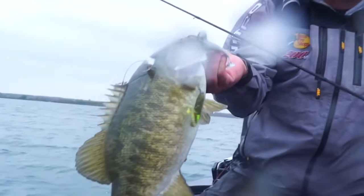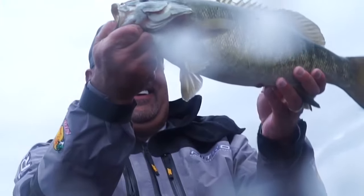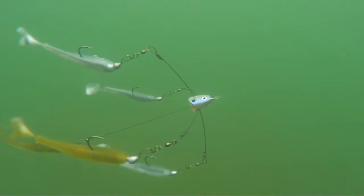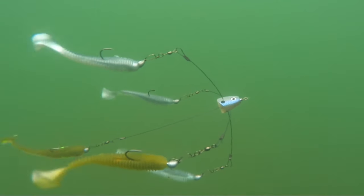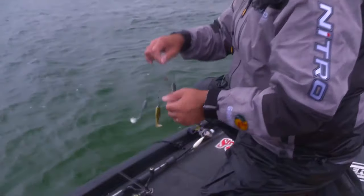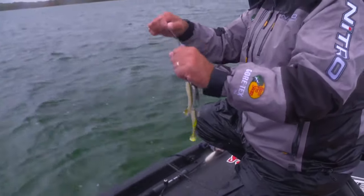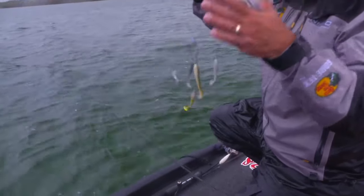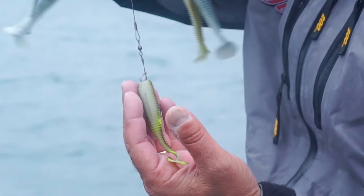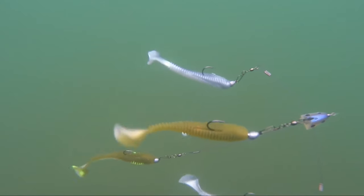Now, that is a Strike King Titanium Umbrella Rig. I call it the Widowmaker. I've got 3.75 Rage Swimmers, and what I do is I paint the middle one to give them what I call a target, like a bull sees a cape.